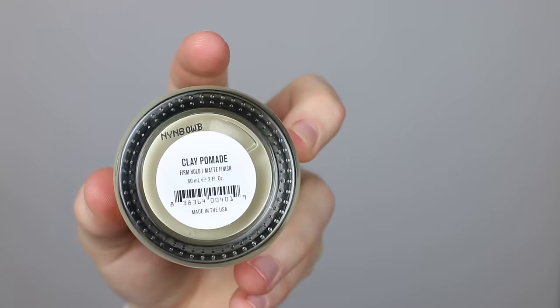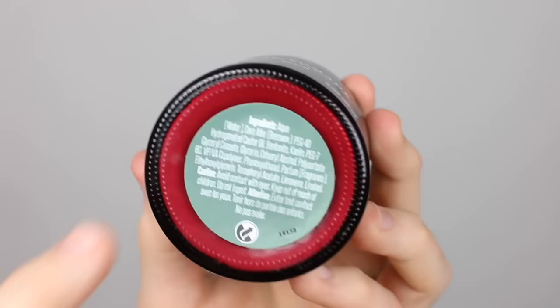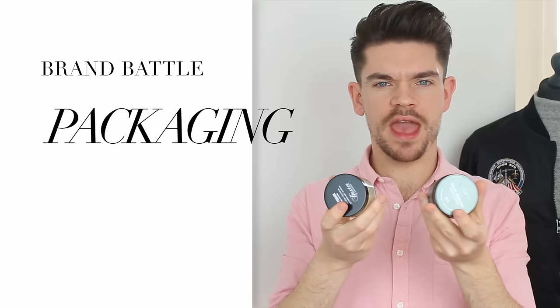The biggest difference in these products comes in the formulation. The Damon Barber one is water-based — a more modern formulation — versus the Baxter of California one which is wax-based. Looking at ingredients, Baxter of California has petrolatum, beeswax, and bentonite — a type of clay. The Damon Barber one leads with water, then beeswax, hydrogenated castor oil, and bentonite. Very similar things, but one water-based, one wax-based.